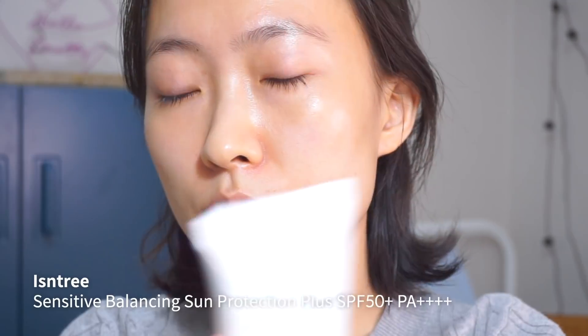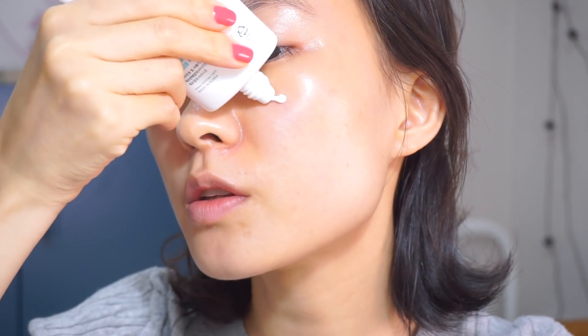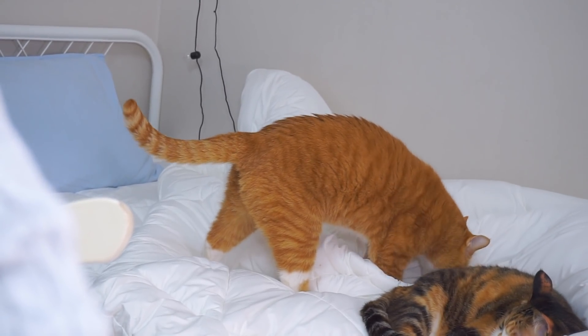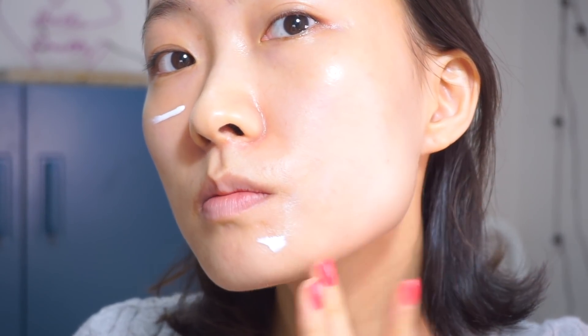I'm going to go for a Mineral Sunscreen from EZN3. It is my ultimate favorite for a mineral sunscreen. Mineral sunscreens always tend to be really chalky or too greasy or heavy on the skin, but this one is not like that at all. As you can see, it has no white cast and it glides beautifully onto the skin. And I'm applying it onto my neck as well.